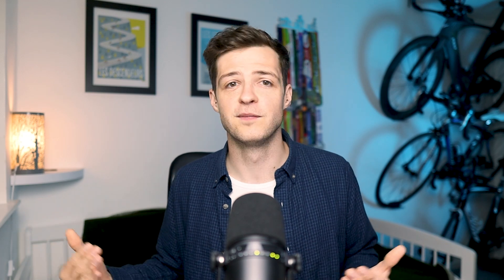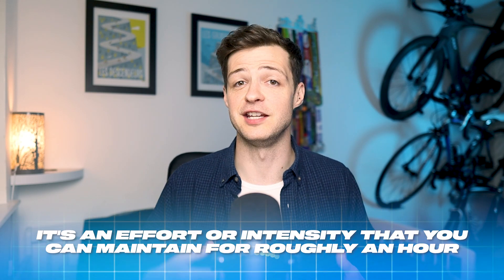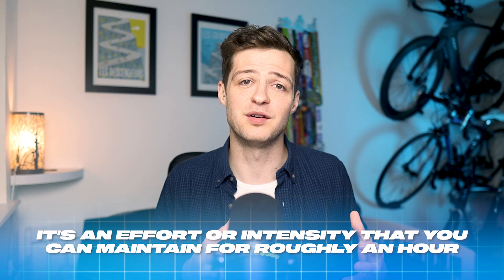Usually these sessions come in the form of 6 to 12 minute intervals, although they might be longer, with a couple of rests between them and the intensity is hard but sustainable. But this is what I got completely wrong. If we look at what threshold training really means, it's an effort or intensity that you can maintain for roughly an hour, because the average person can exercise at their second lactate threshold for roughly 60 minutes.